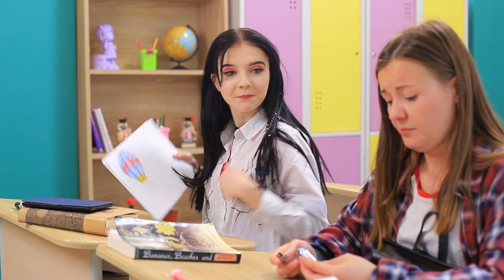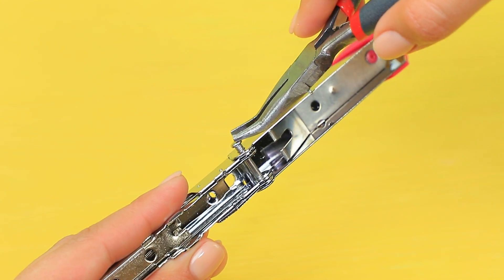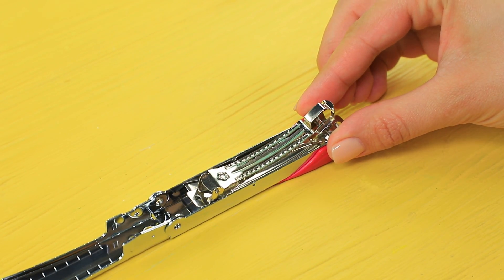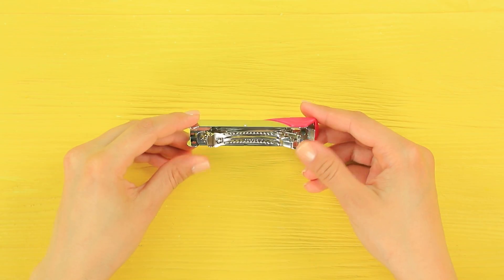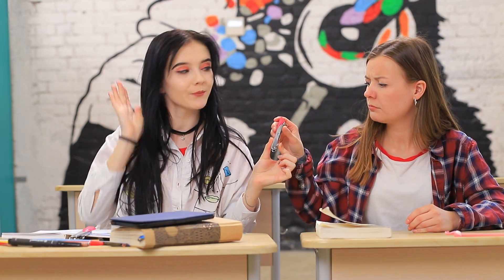Oh no, the stapler is broken forever! Cindy, what happened? Don't worry, just trust me! Take the pin out of a stapler. Remove the carrier. Hot glue a hair clip to the inside of a handle. Remove the base. The unique stapler hair clip is done! Plus, it perfectly matches your amazing hair color! This is so unexpected! Do I look nice? Stunning! Thanks, Christy — you are great!